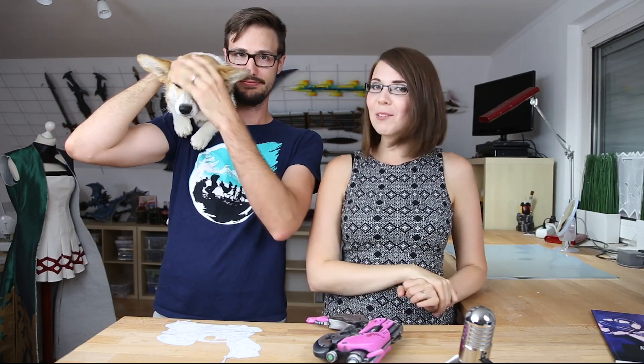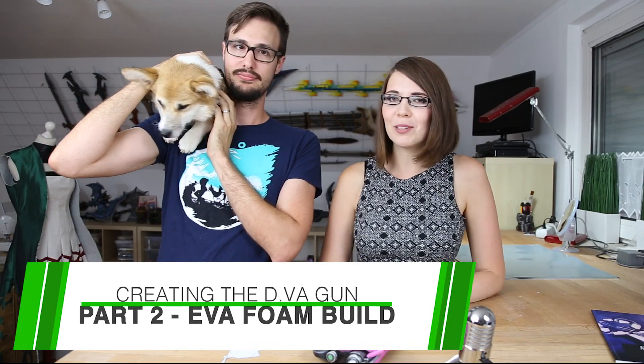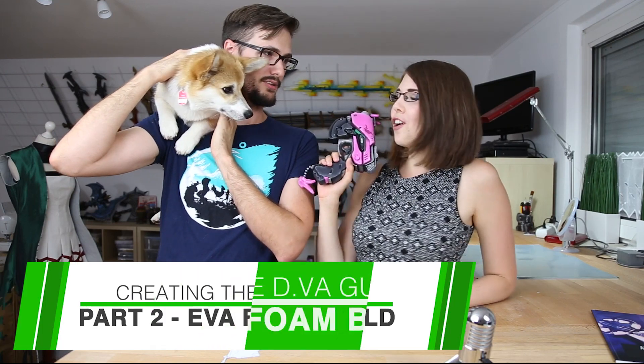Hello guys! We're Svetlana, Benny and Zelda from Kamui Cosplay and welcome back to our free part video tutorial on how to build DIVA's gun from Overwatch.